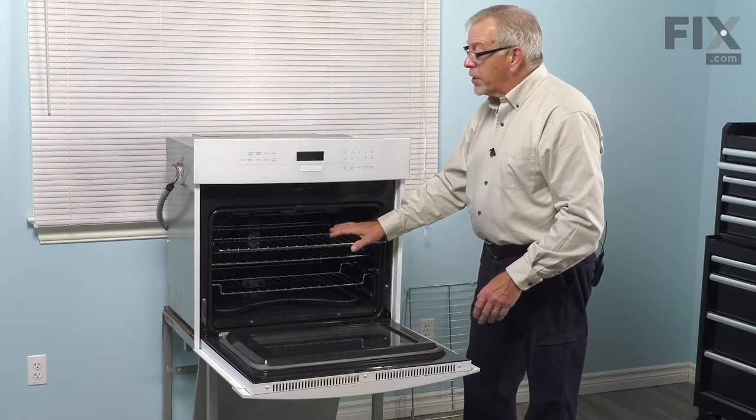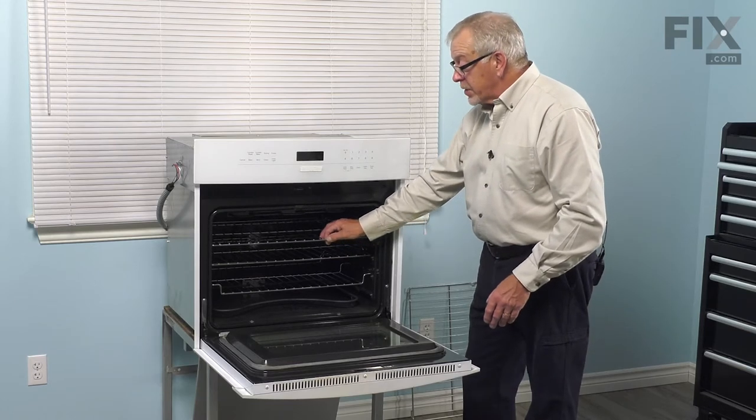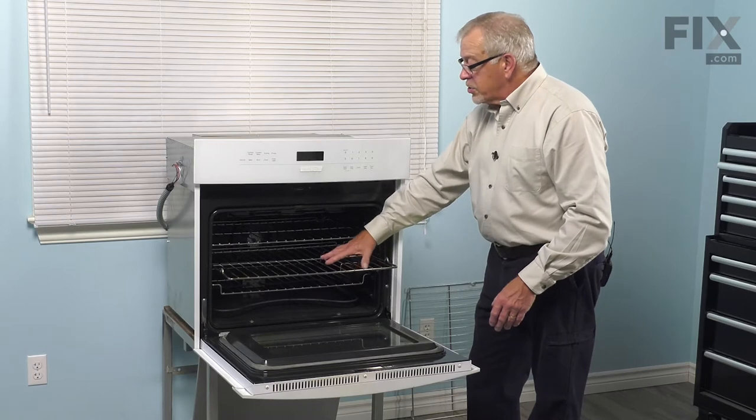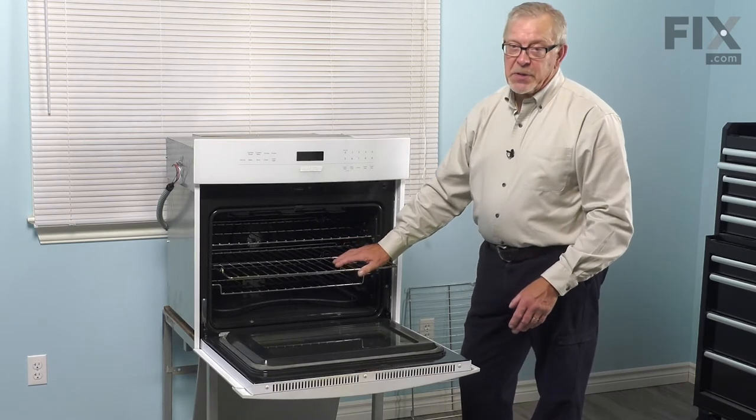Now, to prolong the life of your oven rack, we need to make sure that you remove those racks before you put the oven into a self-clean mode. Also when cleaning them, probably the best way is just to use a commercial oven cleaner, put it in a plastic trash bag, let them soak and then rinse them off.